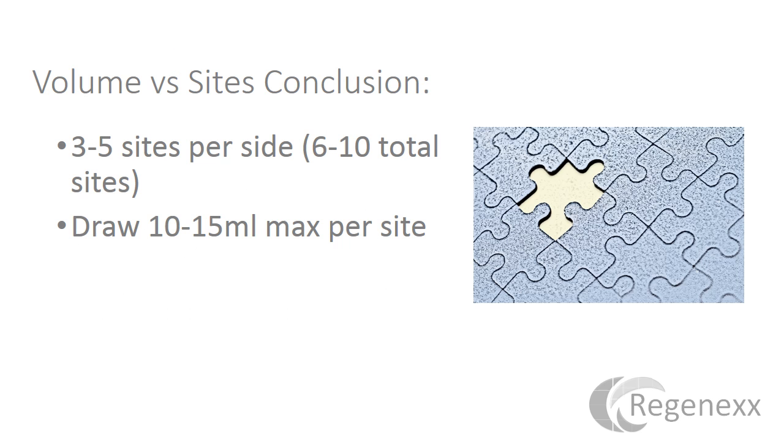Looking at volume versus sites, the conclusion is 3 to 5 sites per side, 6 to 10 total sites, and draw 10 to 15 mLs maximum per site.